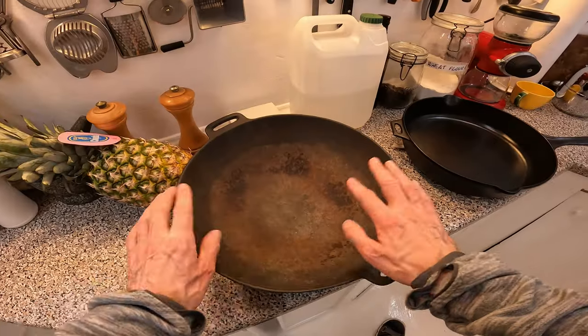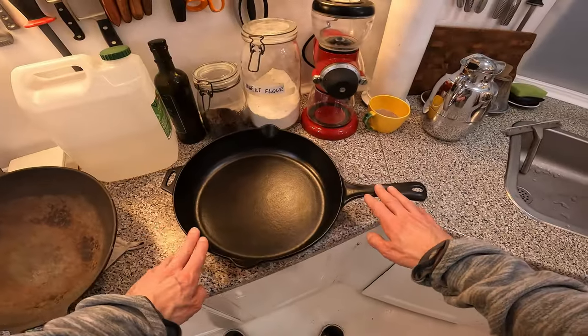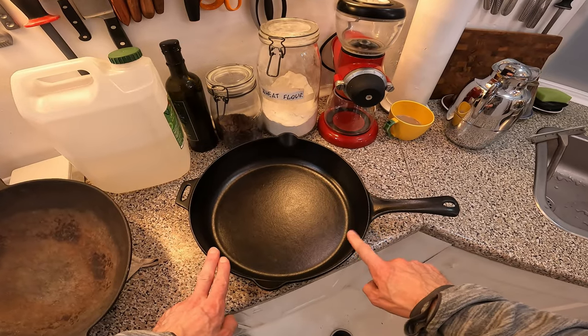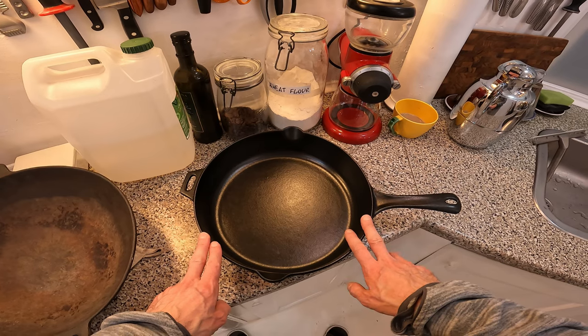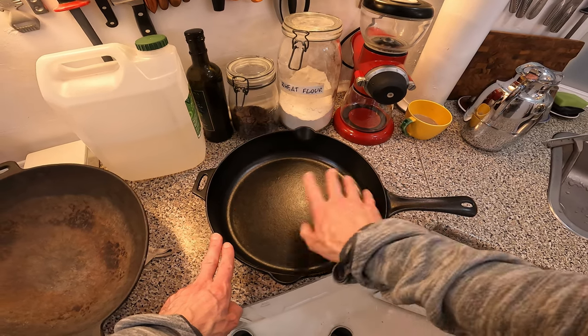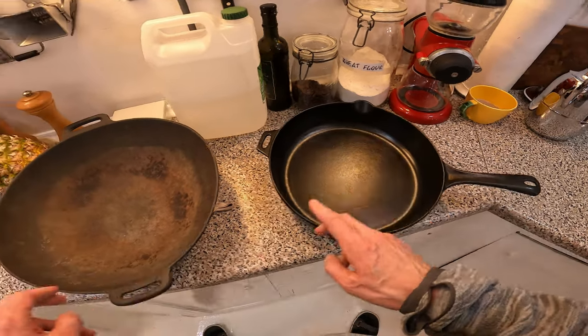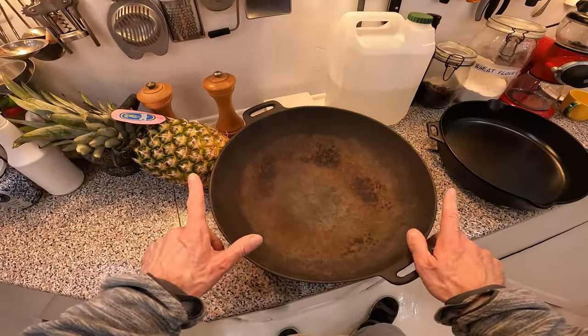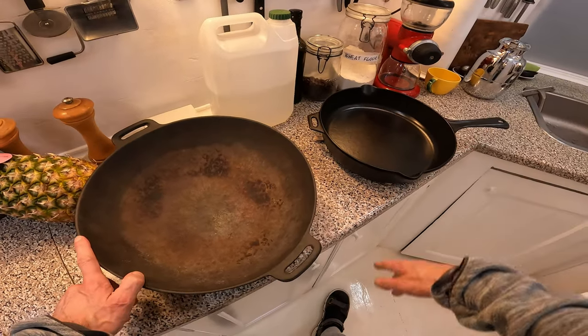Today I'm going to show you how to restore a cast iron wok. As you can see, it's in horrible condition. I know I can do it because I just restored this cast iron pan, seasoned it, and now I can boil an egg in it and it will skate around like a puck in a hockey rink. The hope is I can restore this wok to the same level of perfection.